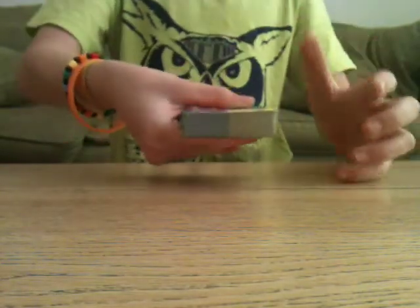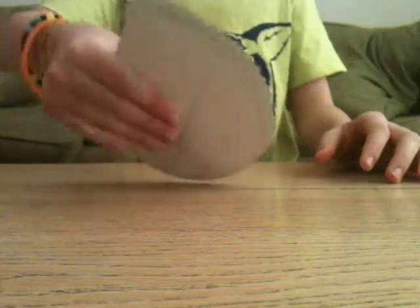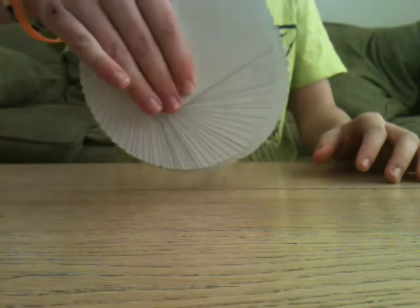Once you've got your grip, you use your thumb to push the deck round — just like that. It's as simple as that really, and you should end up with a really nice fan, as you can see there.